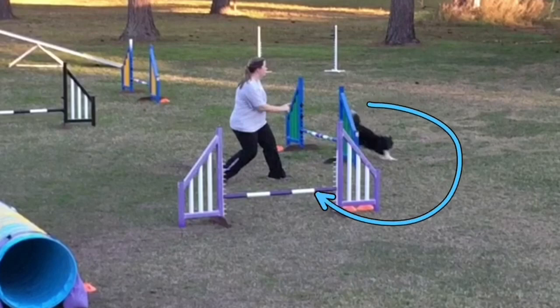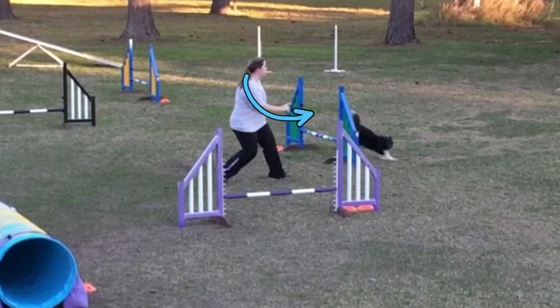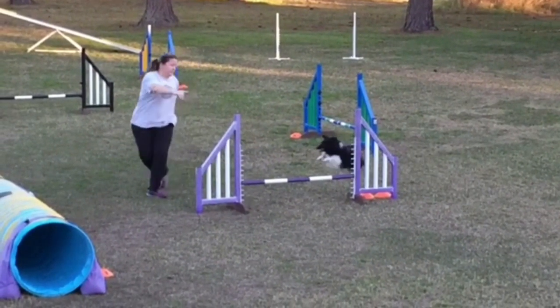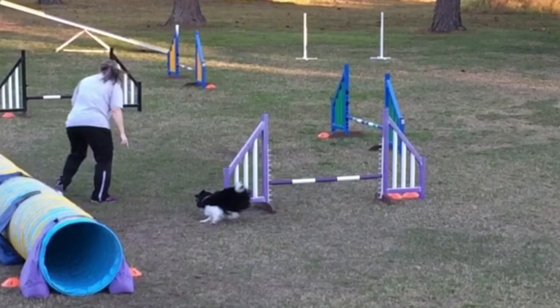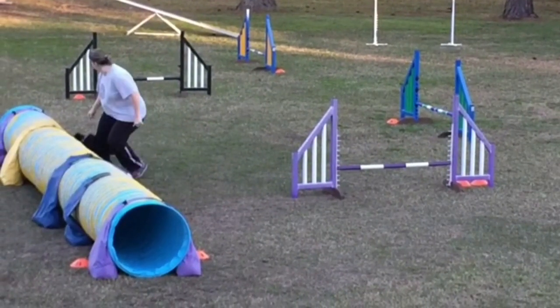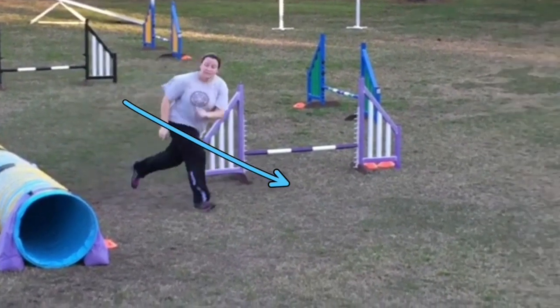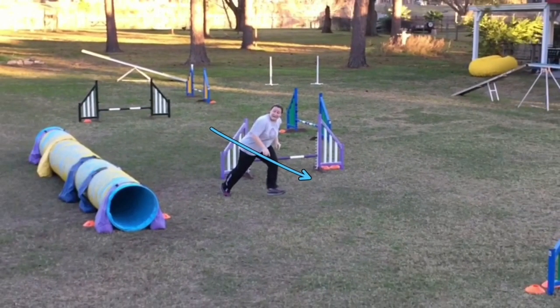This is the opposite of what Brittany had done on the other corner. On the other corner, she kept her hand out and the dog took the 270. This time, she brings that hand in and she expects the dog to come in and threadle, which the dog does very nicely. She immediately moves into a front cross — so this is a threadle, front cross — picks the dog up, sends to the tunnel, and before the dog disappears into the tunnel, she's already moving on to the next obstacle with purpose.